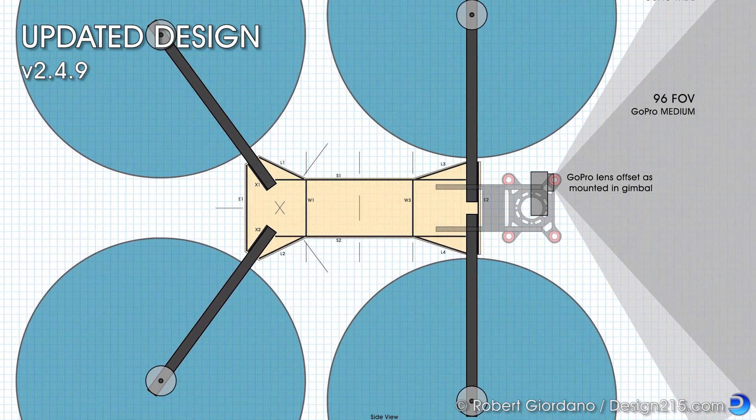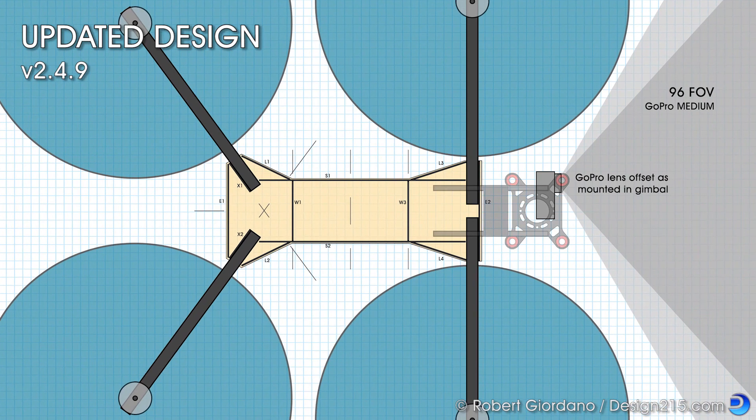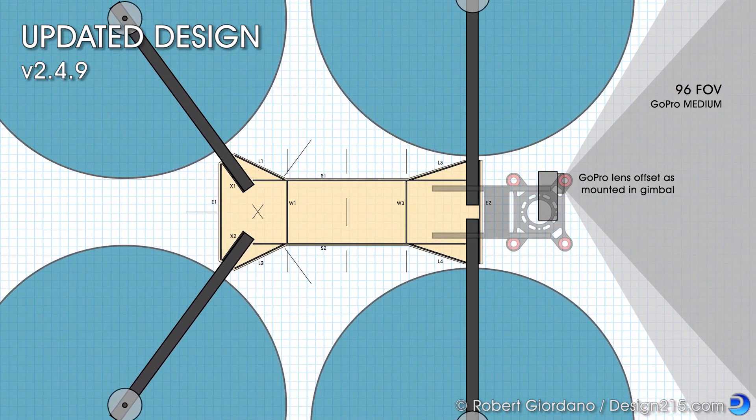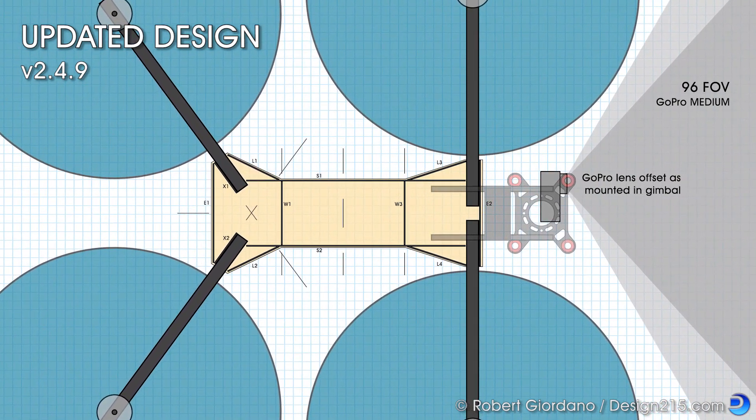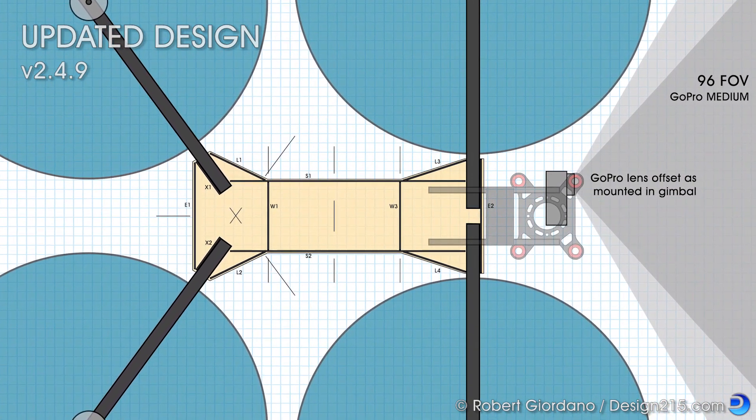First I need to print out my frame design. There's a link in the description where you can download it. If you print the design actual size you can line up all the parts right on the paper. This is absolutely the easiest way to get everything lined up perfectly.